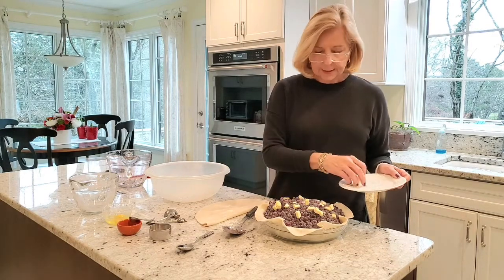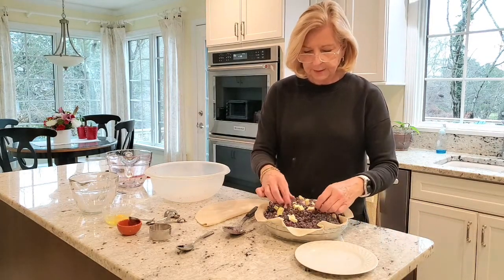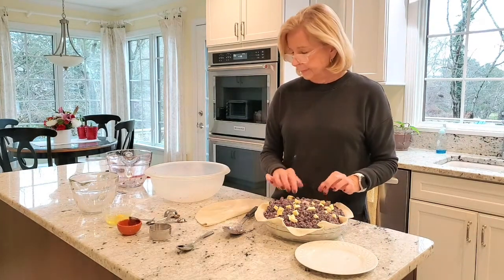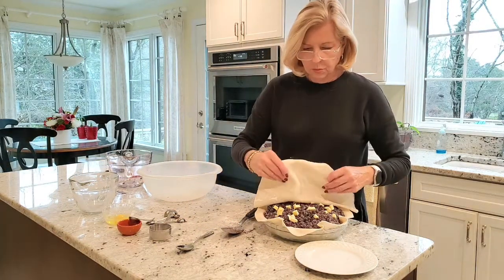This little bit of butter distributed across the pie just adds a little richness to the filling and makes it delicious. Then top your pie with your crust.